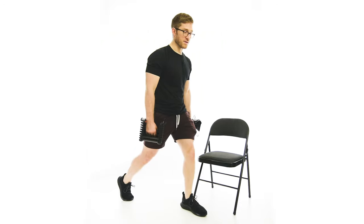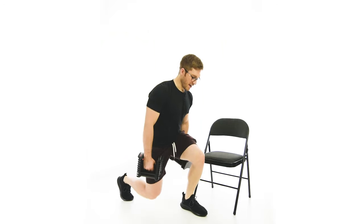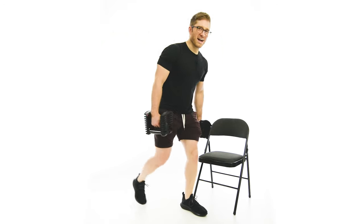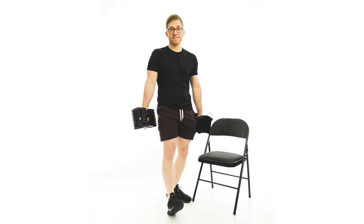The execution is the same as a normal split squat — we're just trying to introduce a little more instability with an asymmetrical load that we then need to stabilize. This will activate the core a little bit more, help you activate the glutes, and still let you train the legs.